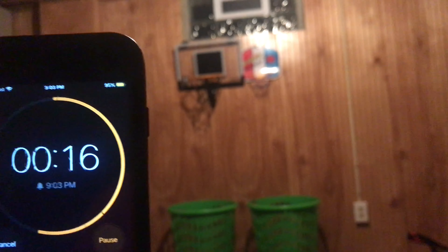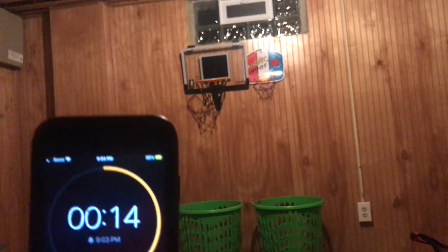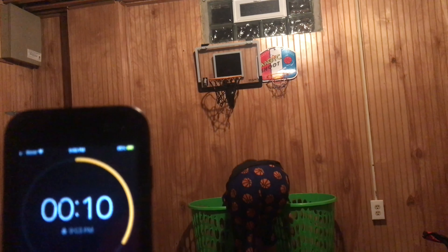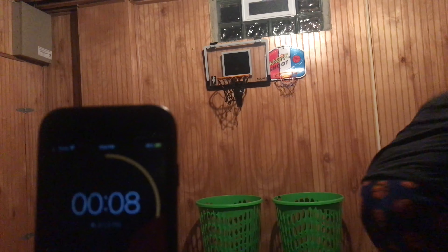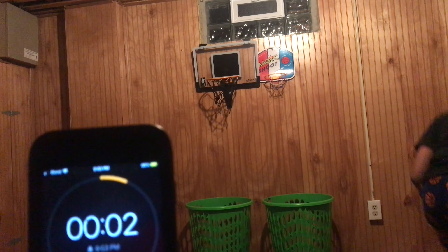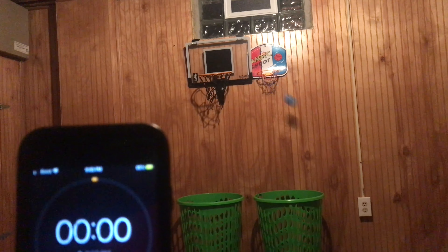He ain't made none so far. I ain't gonna make it that hard for you, but you got 14 seconds — make as many as you can. Hurry up, you got 10 seconds left. Three, two, one. Dang, you ain't make none — this is hard!